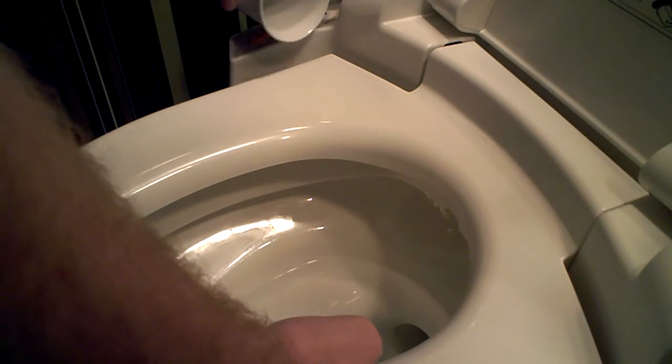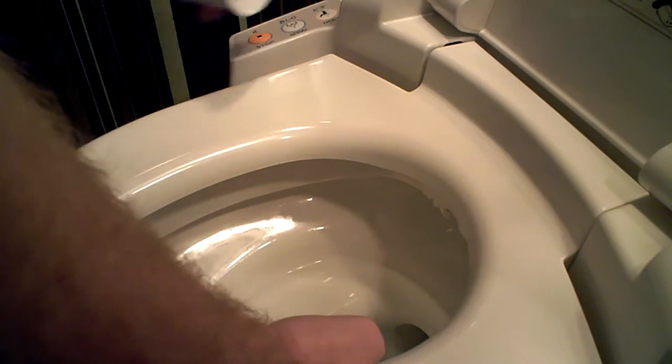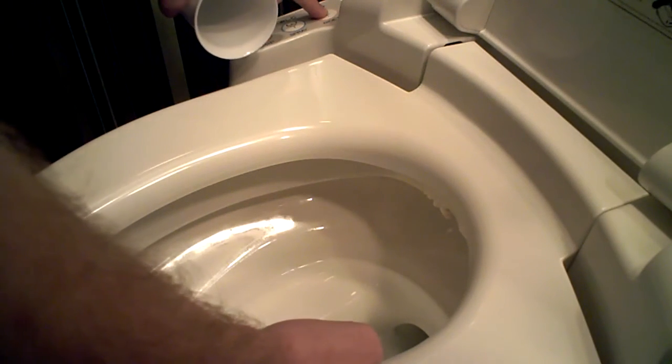We're going to keep the water pressure — actually, you know what, screw it. Let's put the water pressure on max. Let's try bidet first.